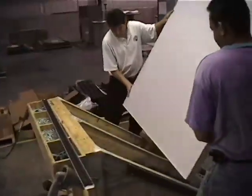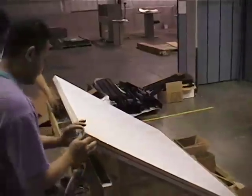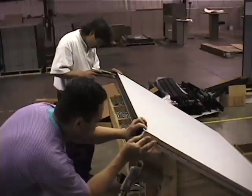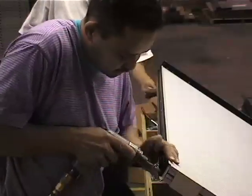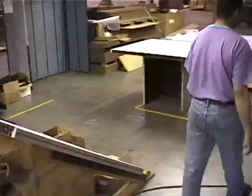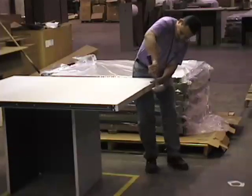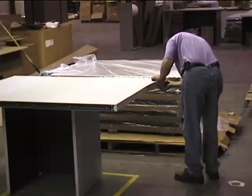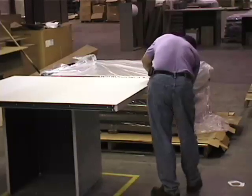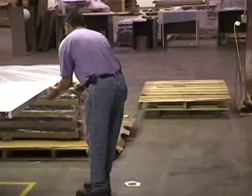Flip the panel and repeat the process. Make sure that the hanger frame is flush to the top cap.